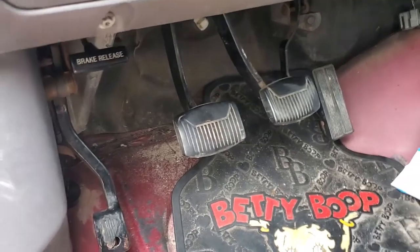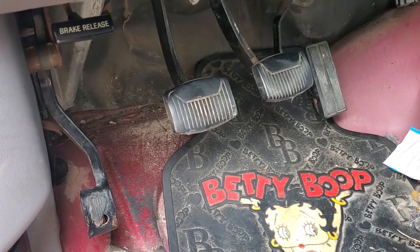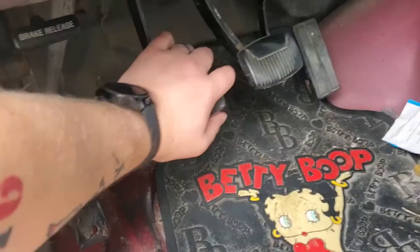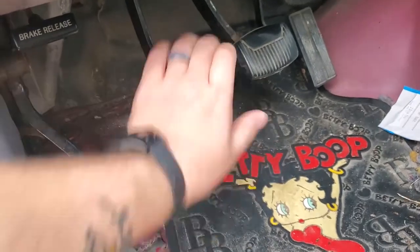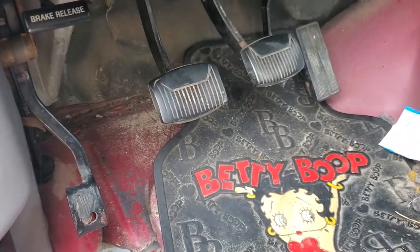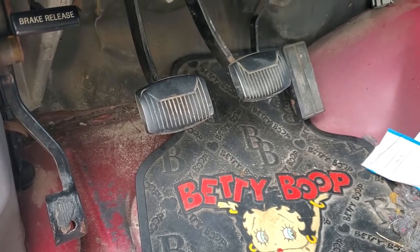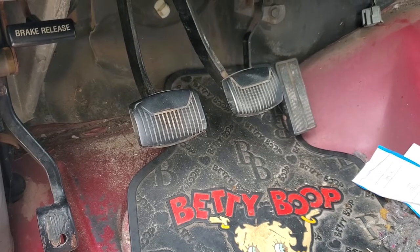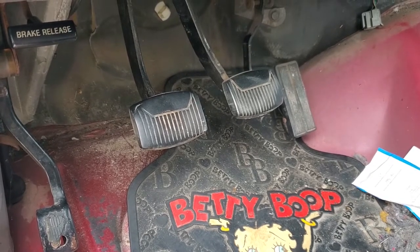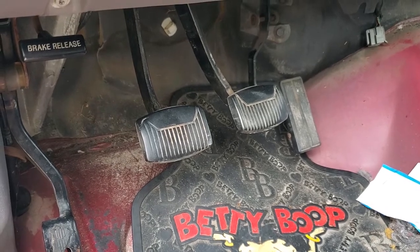Alright guys, here's what we got going on. I came out this morning to go to work, pushed the clutch down — or attempted to — and it stopped. I'm thinking, I'm hoping it's just that the slave needs bled off; if not, maybe change out the master cylinder. I've already got one sitting in the garage, so let's try to bleed it off and see if that fixes it.